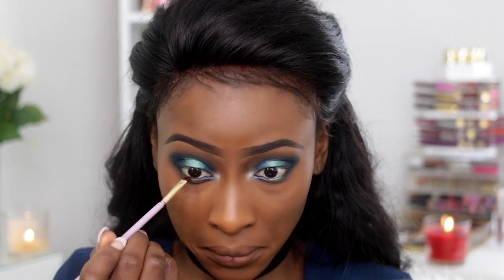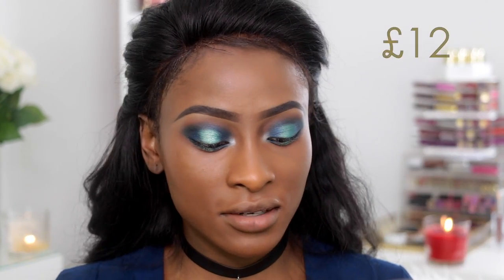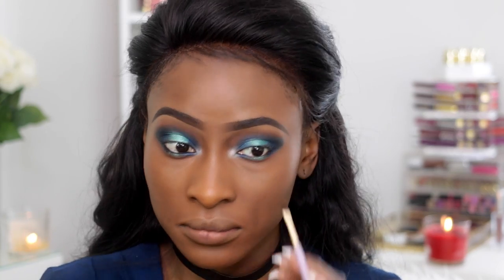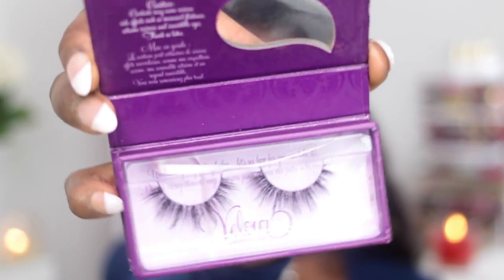For my waterline I'm using the ELF Gel Liner on the drugstore side, and on the high-end side I'm using the one from Inglot in number 77. For my mascara I'm using the Rimmel Scandalize Mascara on the drugstore side, and on the other side I'm using the Marc Jacobs Velvet Noir Mascara. For my lashes I'm using Velour Lashes in Doll Me Up.